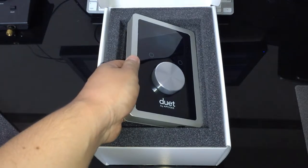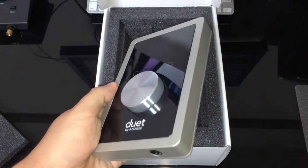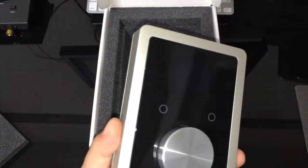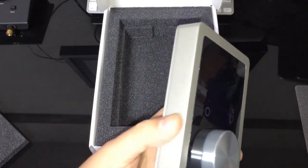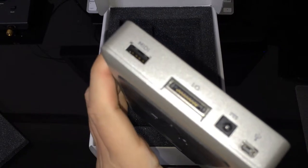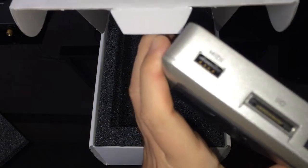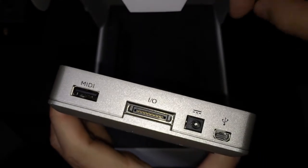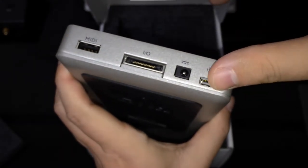The original Apogee Duet was introduced in 2007, which used FireWire to connect with the Mac. The second Duet 2 was introduced in 2011, and at that time it was only compatible with Mac. But this generation, the Apogee Duet 2 for iPhone, iPad, and Mac, is compatible with iOS devices. It has a MIDI connector to connect with your recording device or MIDI keyboard, which is compatible with Core MIDI. And this little tiny port is the USB connector to use with Mac, iPhone, or iPad.